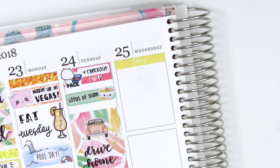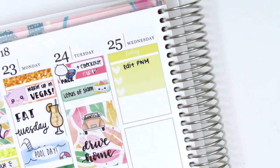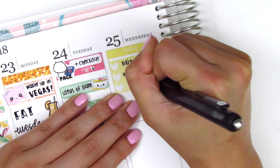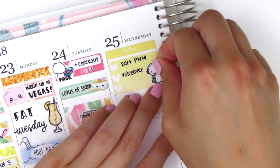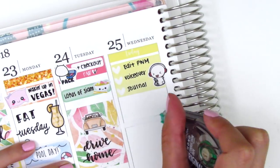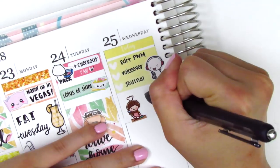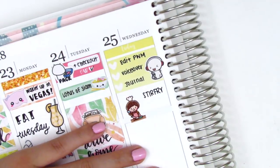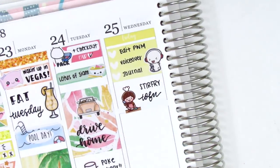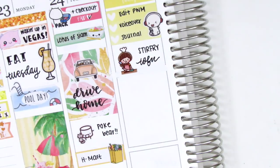Moving on to Wednesday, I started by putting down a today header at the top and then I used a three heart checklist — I just cut up the one that came in the kit — to mark some things that I got done that morning. I was having a really hard time writing on the coil because this planner is new and hasn't been fattened up yet. I put down a Coffee Monsters Co. YouTuber sticker to mark that I did my voiceover, and then I did cook lunch that day, so to mark that I used a Cooking Girls sticker from Happy Daya Stickers.